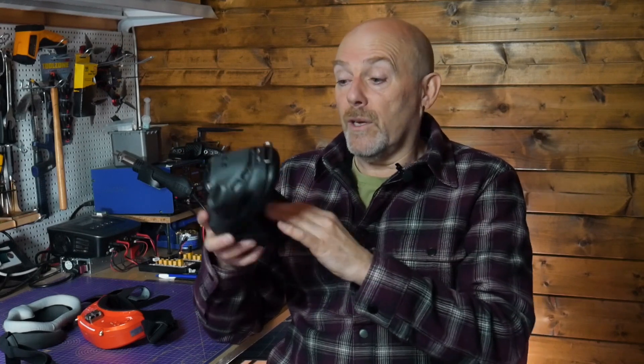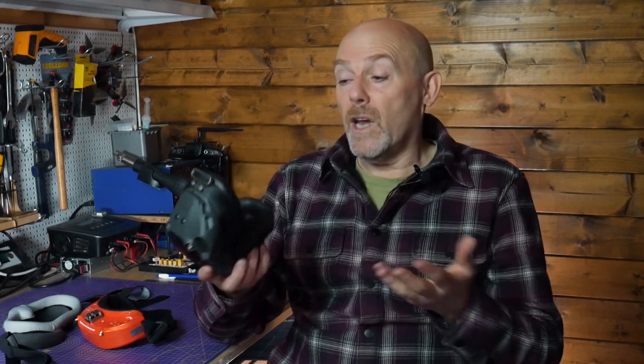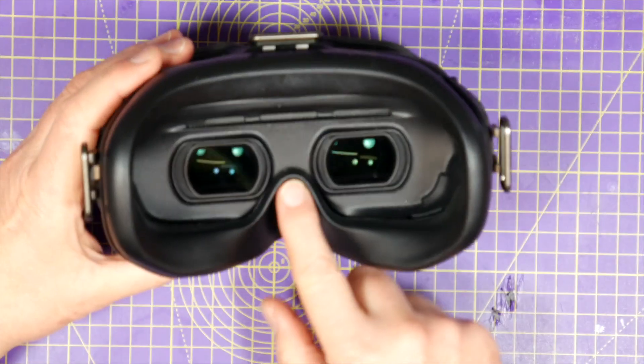Most light leaks seem to be a problem when you're not flying, when you haven't got them turned on. I think that's mainly because it's all black in here and you're noticing them a lot more. So when you're out and flying you tend not to see the light leaks. But for some reason the light leaks on these goggles is really distracting, and for me it's around the sides and under the nose.